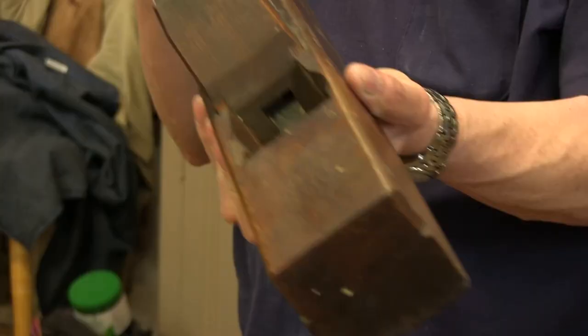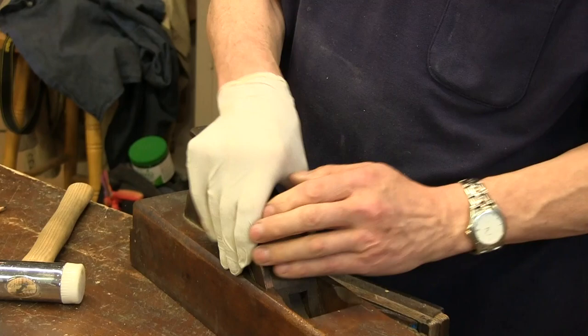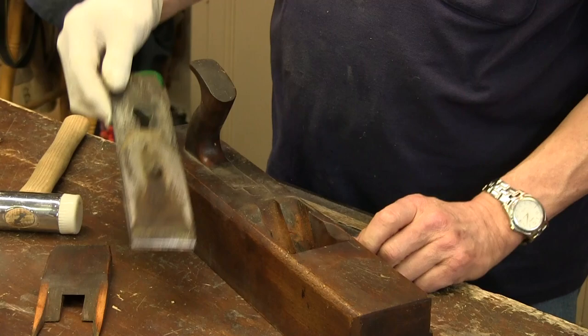Strike and keep striking. You can see it's coming loose now — it's loose but not loose enough to pull. There you go. So there I've got my iron, cap iron, and my wedge.